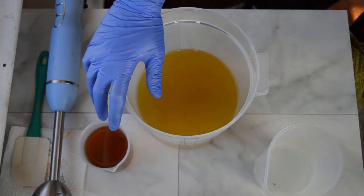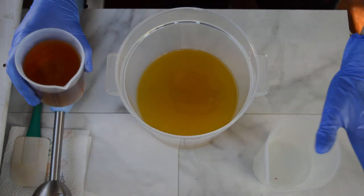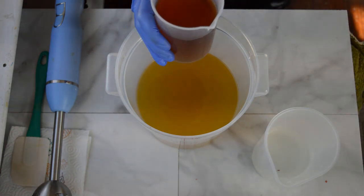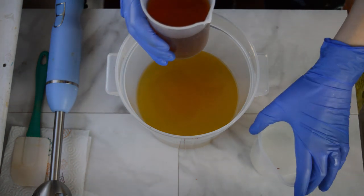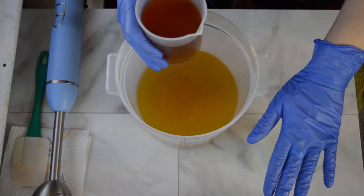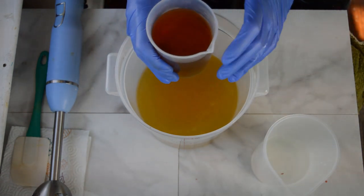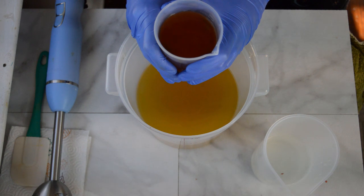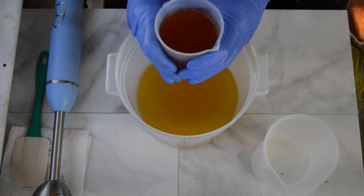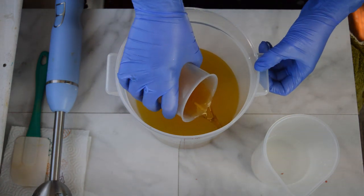I'm going to be replacing half of my lye solution with beer. This is like 16 ounces of water total — I've only put in 8 ounces of water with my normal amount of lye. And then in here is just the beer — 8 ounces of beer going into this. I have opened it and let it sit for a week, and I'm going to pour that into my oils now and mix that up.